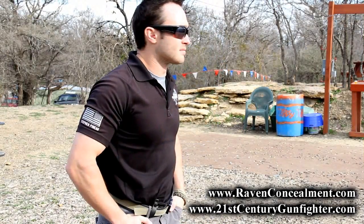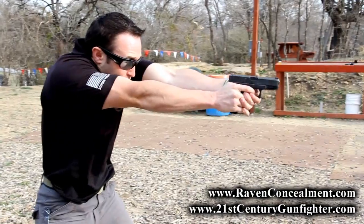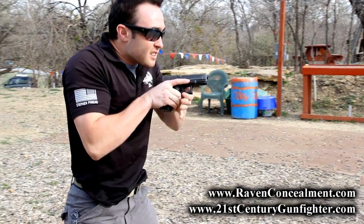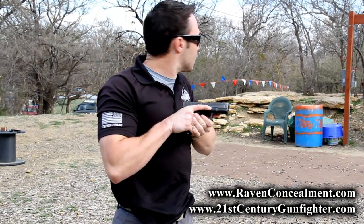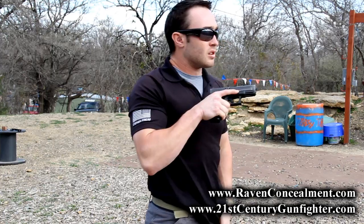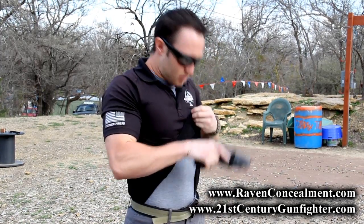Because of its non-conventional, minimalist design, we need to implement different training protocols in order to safely and efficiently use the Vanguard 2 to its full potential. While the initial removal of the cover garment and draw process is the same, reholstering a hot weapon to the Vanguard 2 is slightly different. With the gun in the high compressed ready, we detach the Vanguard 2 from our beltline, reattach it to the weapon, and then replace the whole system back into our beltline.